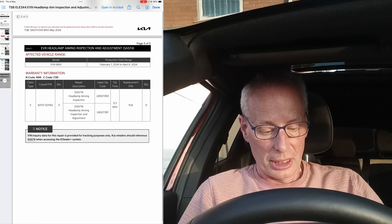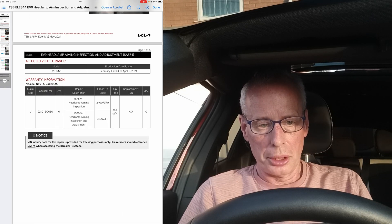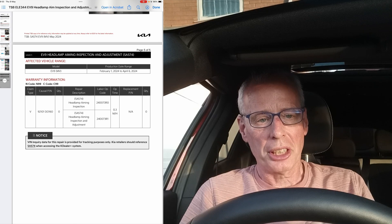Under the labor op codes, the European campaign number is 24-0073. Anyway, that's all for this episode — hope you find this useful, thank you for watching.